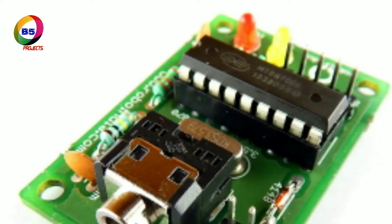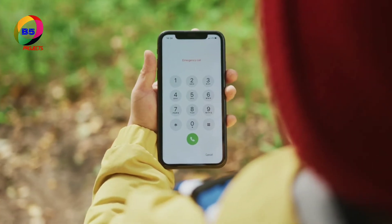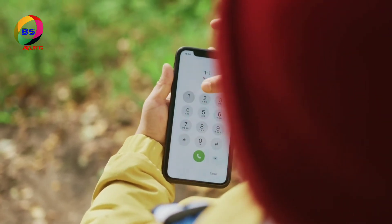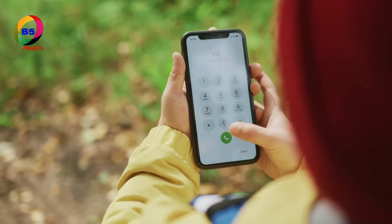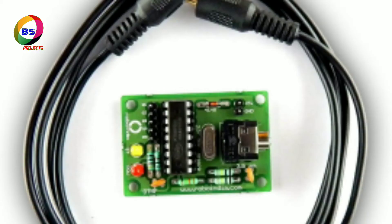This circuit consists of a simple DTMF tone decoder IC and a motor driver IC. When a key is pressed from our mobile, it generates a tone, which is a combination of two frequencies — one high frequency and one low frequency. This frequency can be decoded by the decoder IC into a binary sequence, and using this binary sequence, the robot is controlled.